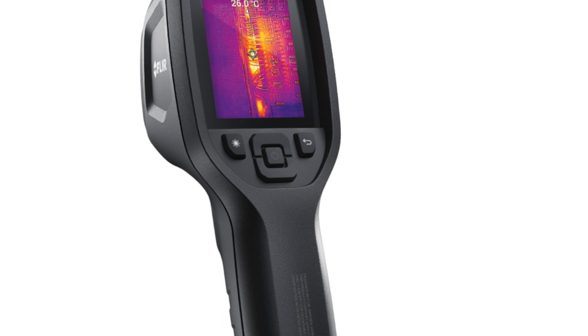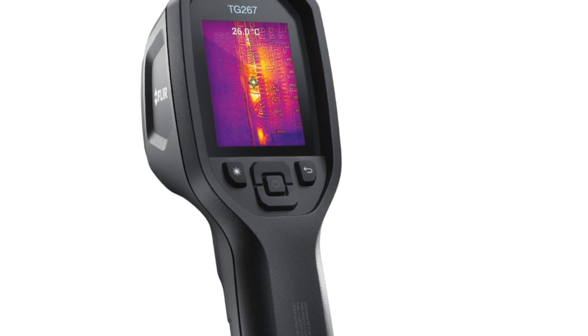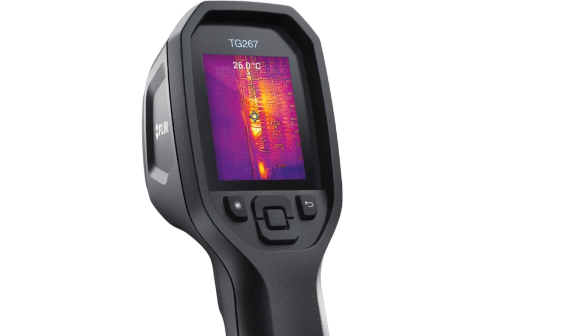With a simple user interface, Bluetooth connectivity, storage for up to 50,000 images, and a rechargeable lithium-ion battery, the FLIR TG267 is ready to go right out of the box.